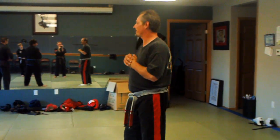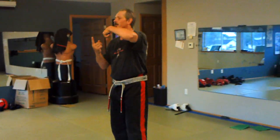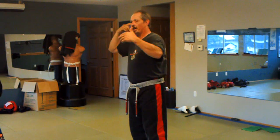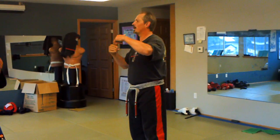In Thundering Hammers we have a different type of planetary system — a different type of rotation. One plane feeding another plane. This is another form of using centrifugal force, kind of like a whip.